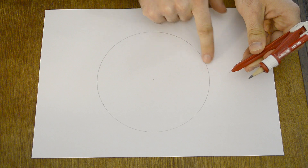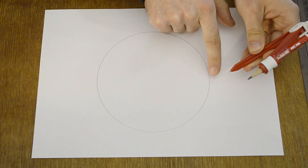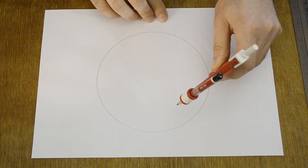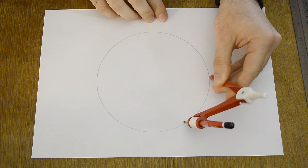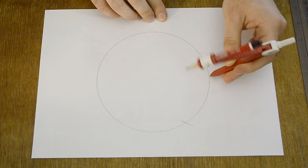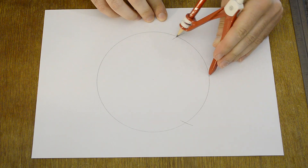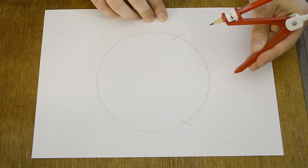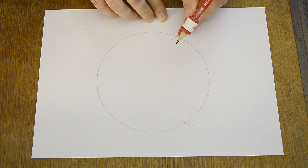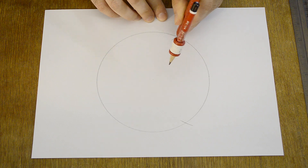Stick the compass into the edge of the circle and make a mark. Make another mark. Then stick the compass into one of the marks and make another mark.